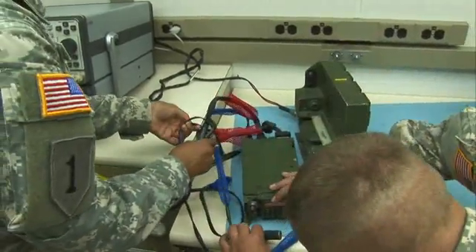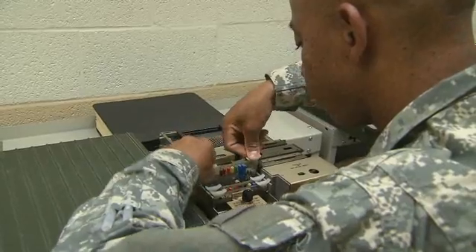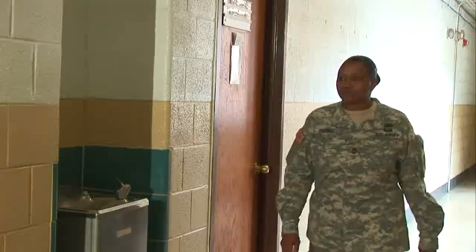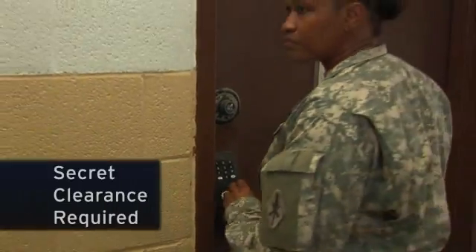Keeping these devices and other types of secure radio repaired and functioning is the job of these soldiers. Since radio devices are sensitive, you must qualify for a secret clearance in this MOS.